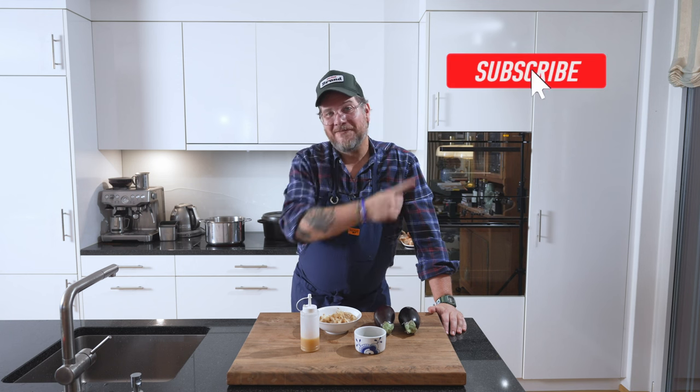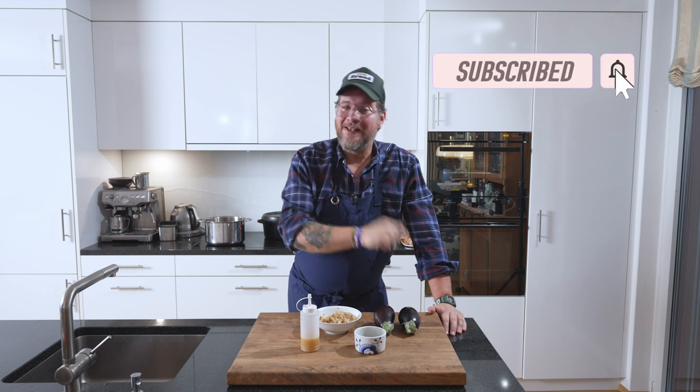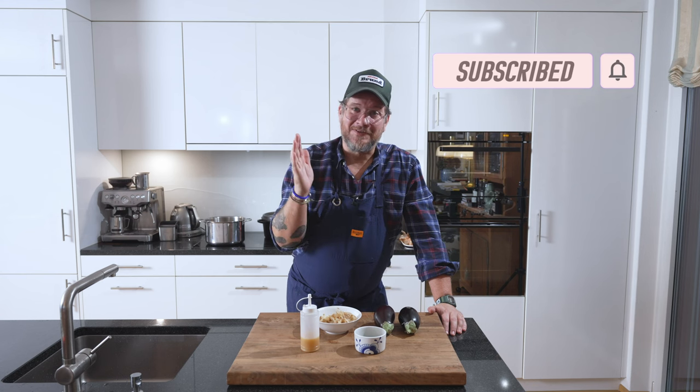But before we have a look at the ingredients, if you're not a subscriber to the channel yet, please do me a favor — hit that subscribe button and check the bell icon so that you get notifications every Tuesday when a new episode comes out.